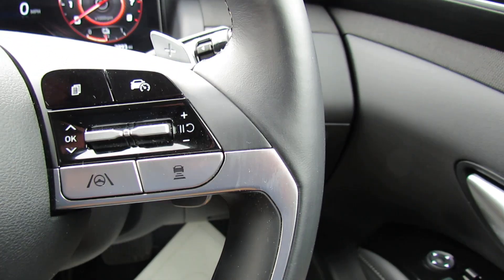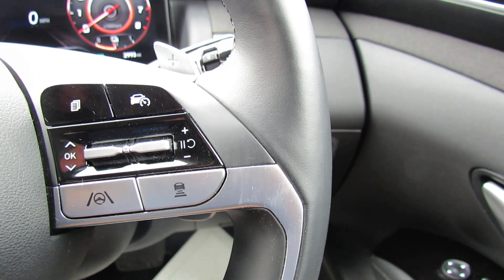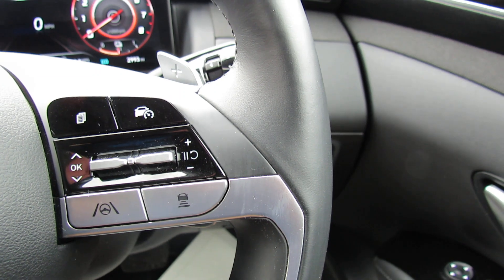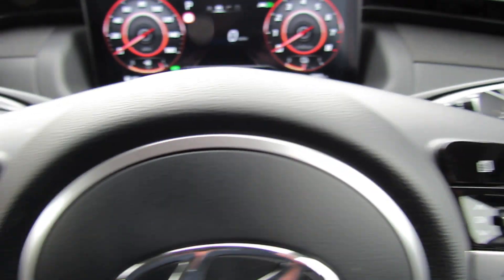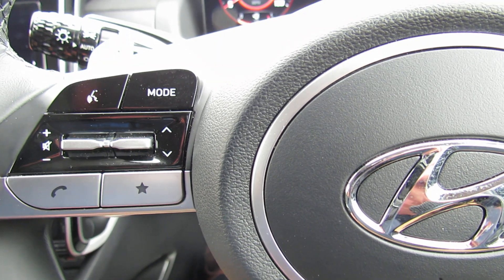On the side of the steering column we've got your lane departure warning system, cruise control, and you can control your trip computer on that side. On the left-hand side we've got Bluetooth and you can control your media centre.